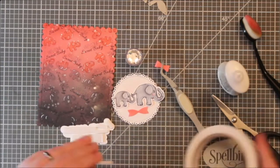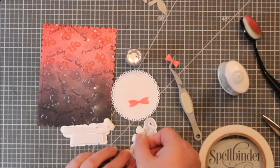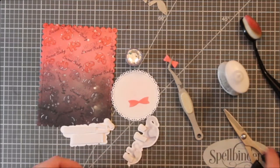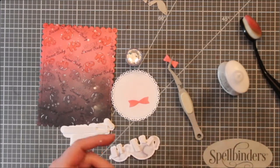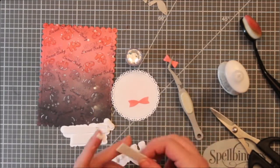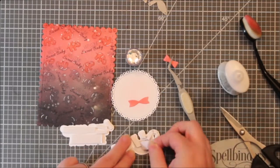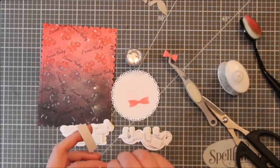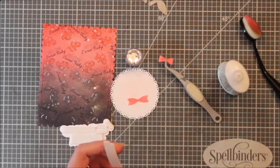I added some foam tape to the back of my sentiment and to the back of my elephants — I wanted them to pop up. This is going to be beneficial because that bow is going to be kind of dimensional and it will get protected by the dimension of the elephants, so it shouldn't get crushed when it's mailed. It's not crushed now while it's packaged for sale in my store, and it is in a bin with a bunch of other cards, so I think it'll be okay through the mail.